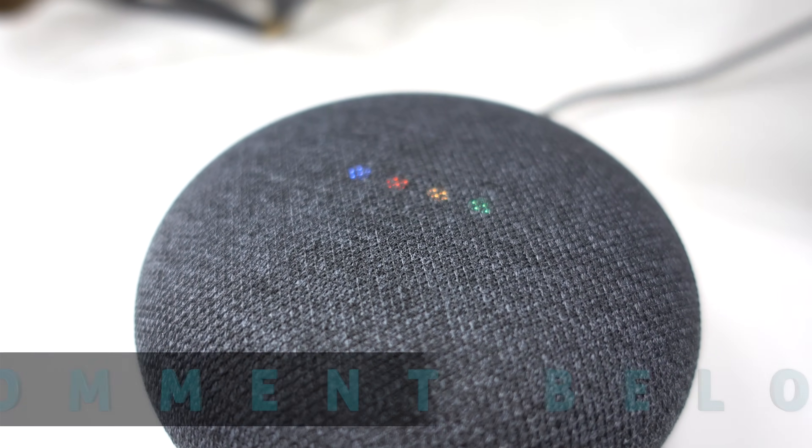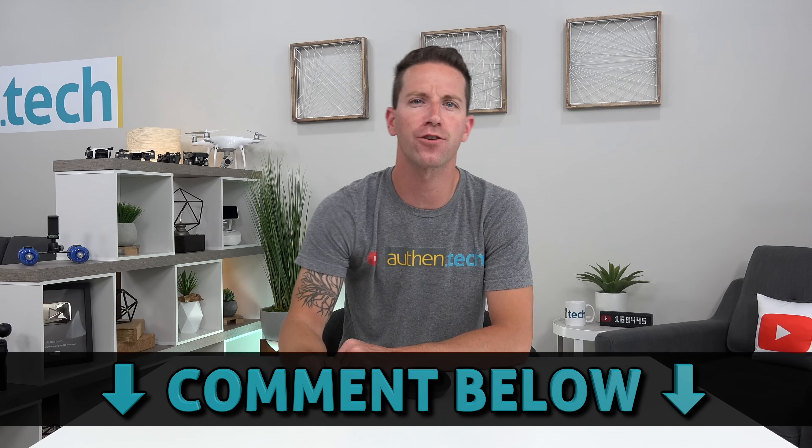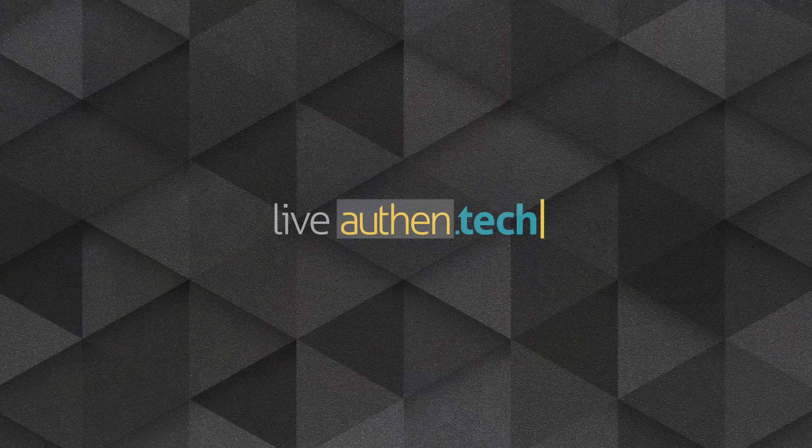I want to hear from you guys — what ideas and routines have you thought up to use with your smart home or office and Google Home? Stay tuned and ring the bell, as I'm still in production on my big ultimate smart home video, episode one, coming very soon. Until next time, let's live authentic.